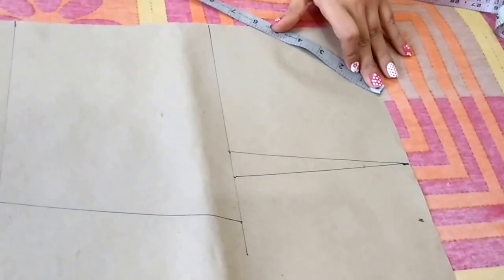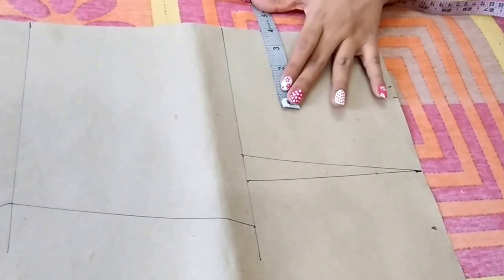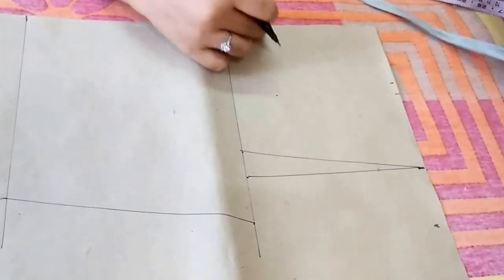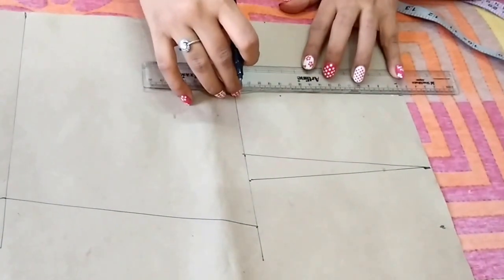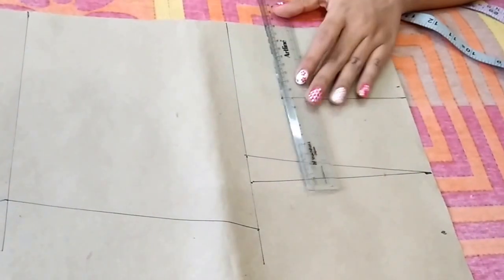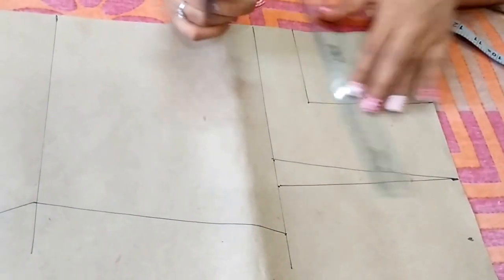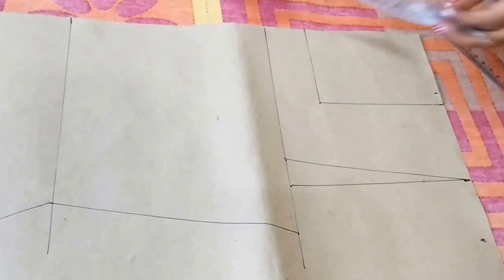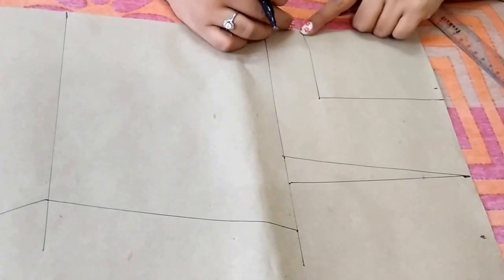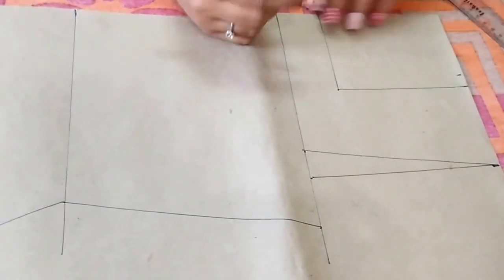From this point, take the depth of the neckline that is 6.5 inches and mark a point. From this point again mark a point inwards 3.5 inches. Join these points to form a rectangle. This is the front neckline. For the back neckline, again take the depth of the back neckline which is the same in this case — so this is the front and back neckline rectangle.